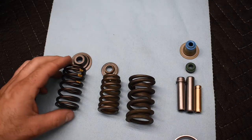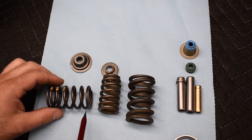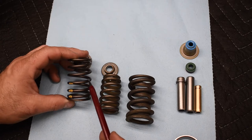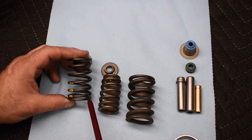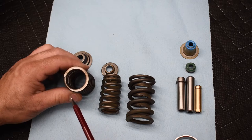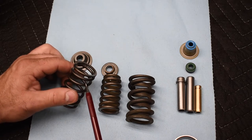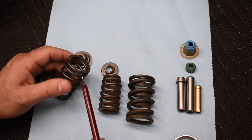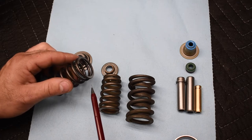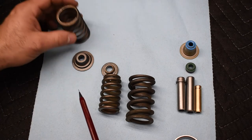Over at the table we have our traditional square spring and then a tapered or progressive rate spring. Looking at the coil spacing, the top coils are farther apart while the bottom coils are much more tightly wound. That tight winding creates a larger seating area against the bottom of the head, which supposedly makes the spring more resilient and longer-lasting. The softer contact between the bottom coil and the next coil also contributes to longer service life.